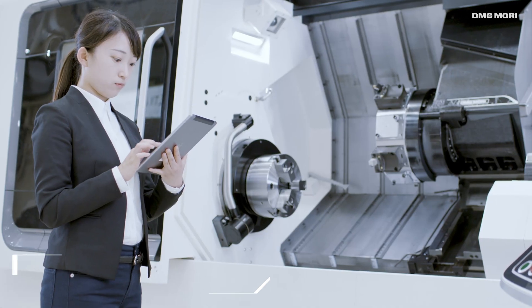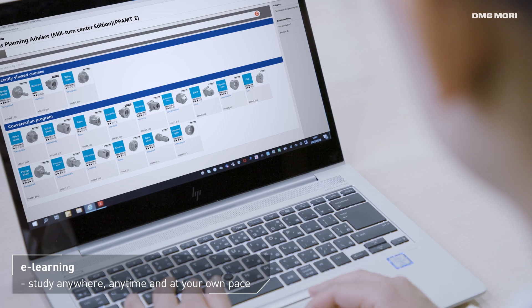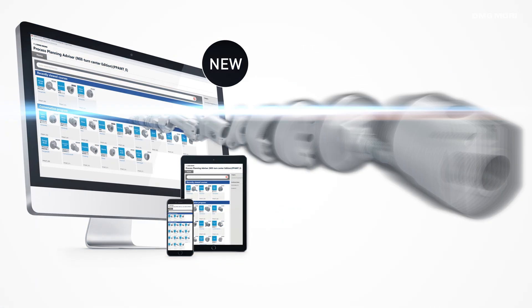All contents are available through e-learning. Study at your own pace, anytime, anywhere, and as many times as you want. With the Process Planning Advisor, we empower you to unlock new business opportunities.